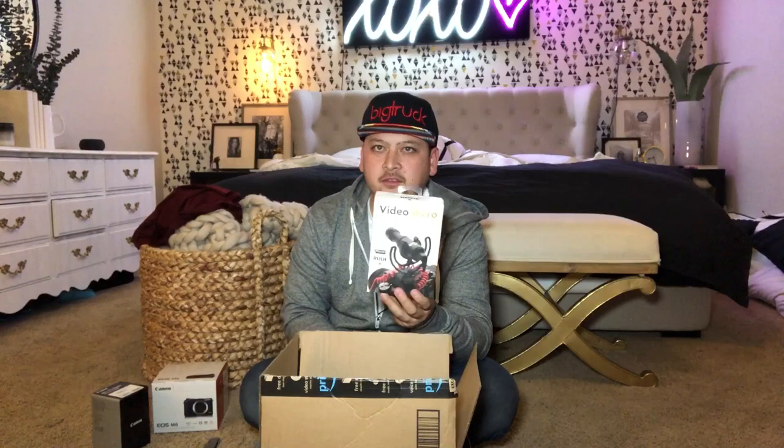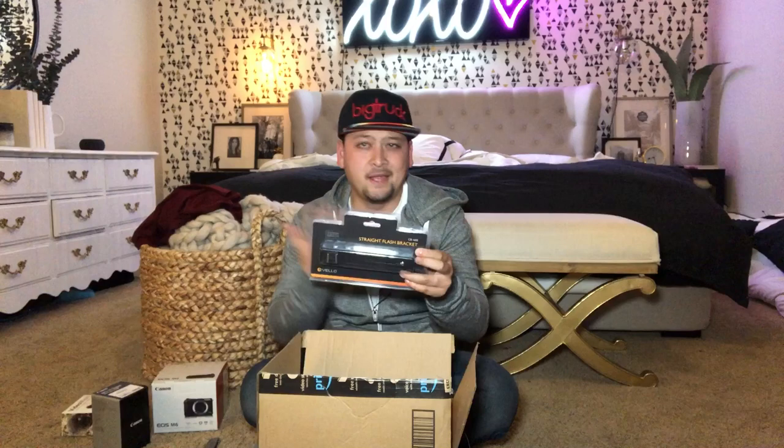I have a VideoMicro from Rode — this is awesome, and this is gonna be the bane of my existence, as I'll tell you as we go through. I also have this cool little adapter, a straight flash bracket. Old school photographers would use this a lot. Basically it allows you to put your camera on one side and a flash on another side — anything with a hot shoe that you need to hold that maybe you can't hold on top.